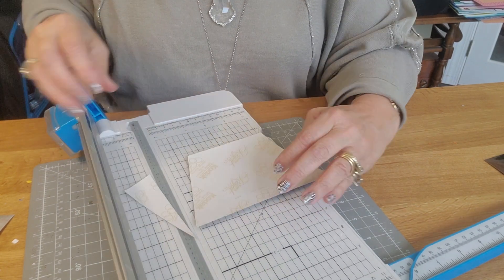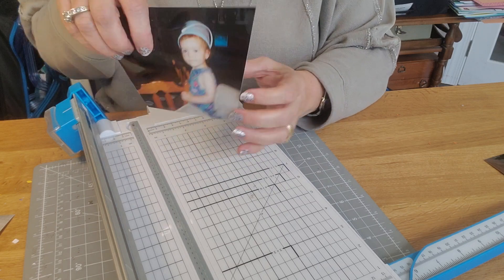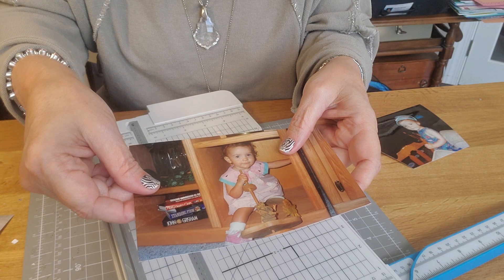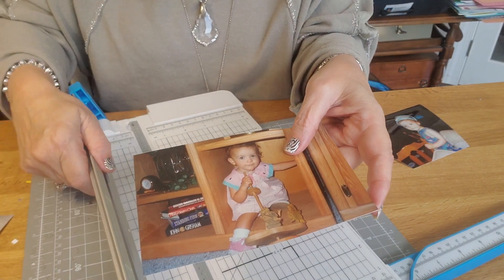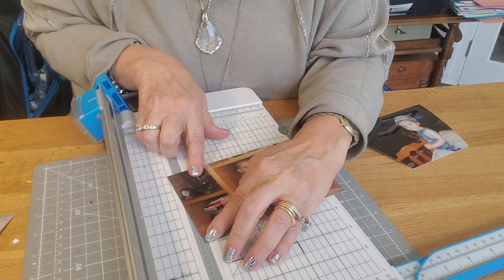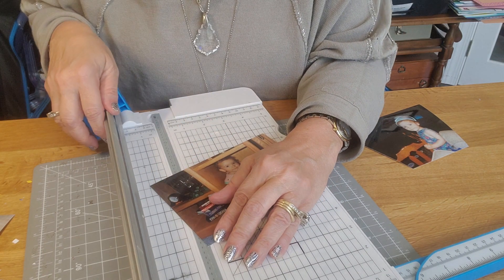That gives me this look. The other one is upside down for you guys. I'm going to do the same thing, but I'm going to keep the photo upside down. Top corner in the groove, move it over — one, two, three black lines — and then cut.